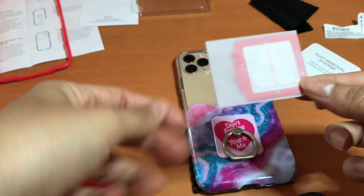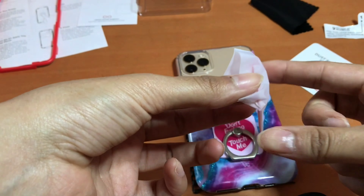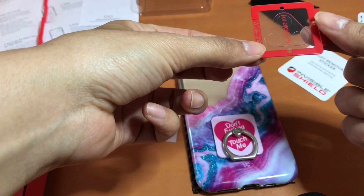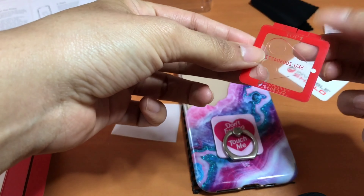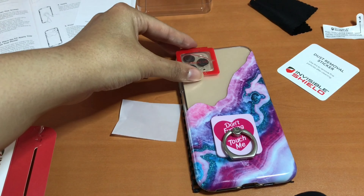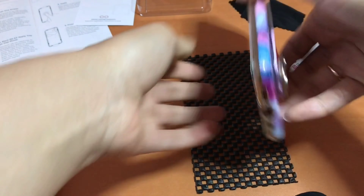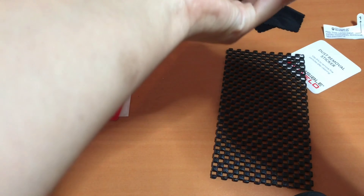Here is the camera screen protector — it's very small. You're actually going to be placing the screen protector on all the camera lenses at the same time, which I thought was genius. I thought we'd have to do it one by one, but you place them all at once. I'm just practicing to see how to properly align it.